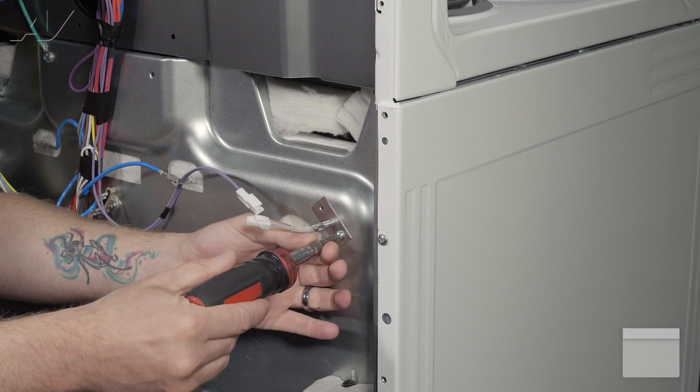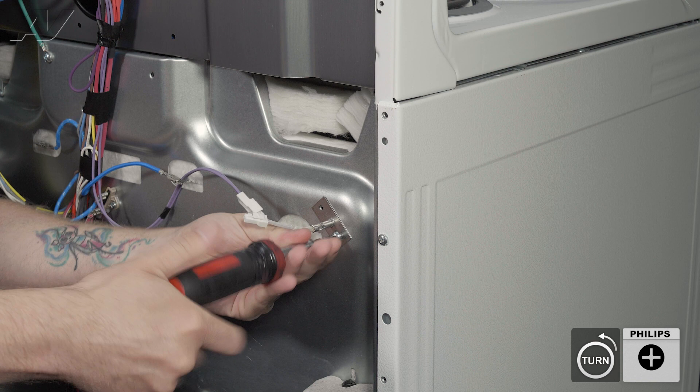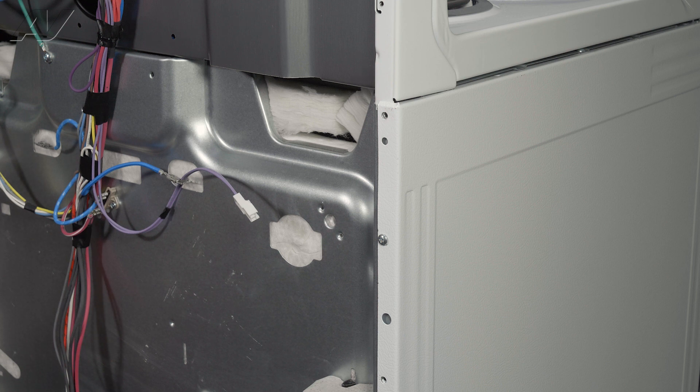In order to replace it, you have one Phillips screw in the bottom that's holding it in. Simply remove the screw, pull out on the sensor, and set it to the side.